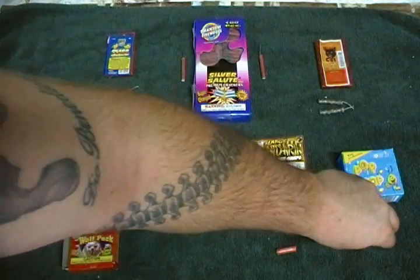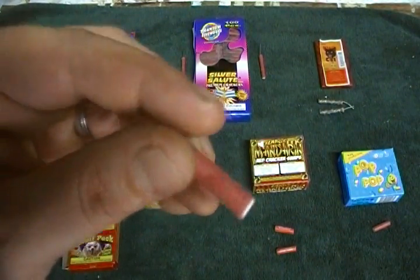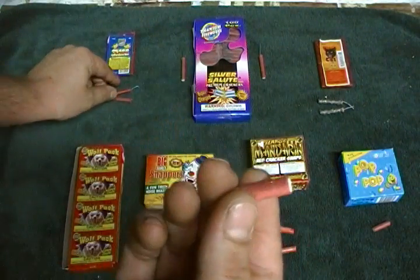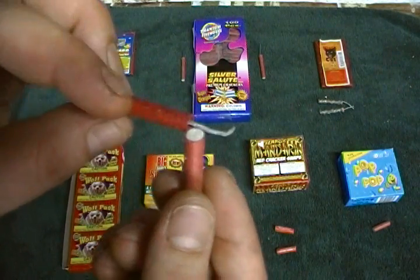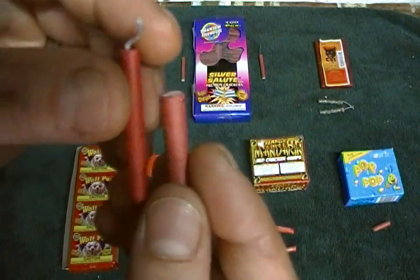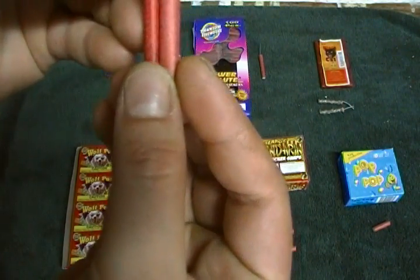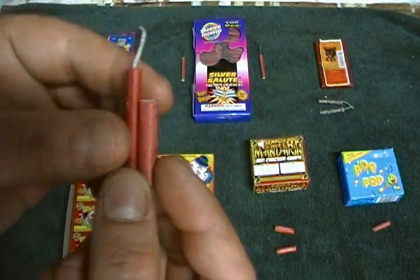On the far right we have Pop Pops, which I think are my favorite. This one has no label on it, but if you look at it and compare it to the World Class one, it's just a basic red shell. This one's actually a little bit thicker — it definitely looks a little thicker, though it's not as tall.